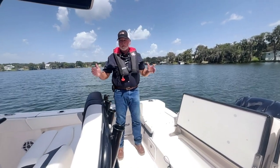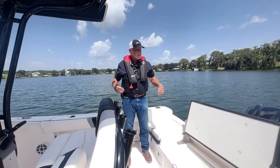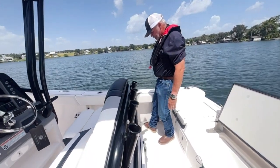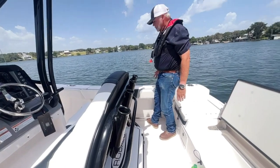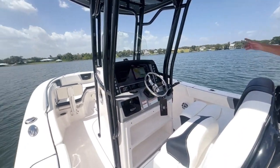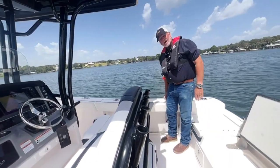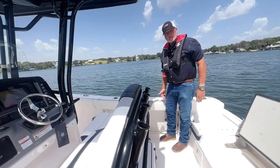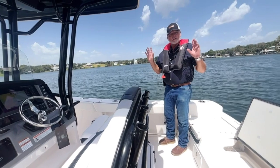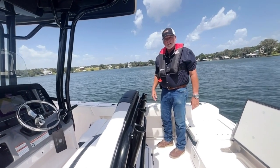The R-230 has a phenomenal front end for sport fishing and family use as well as the back end. You also have rod holders, and when you're over on the side you've got gunnel bolsters all the way around this boat, so you can pretty much fish all the way around it in comfort. Look at the height of these — what a safety factor for kids. The R-230 has got to be an unbeatable boat to compare with without breaking the bank.